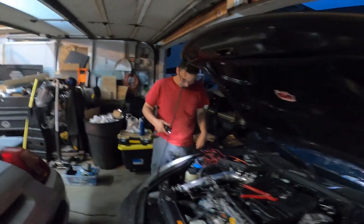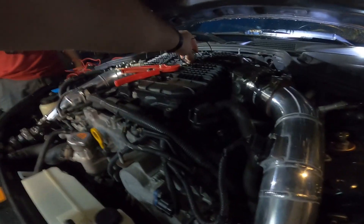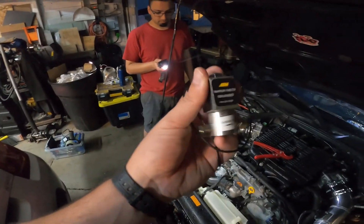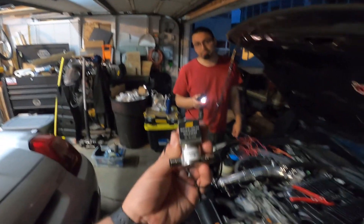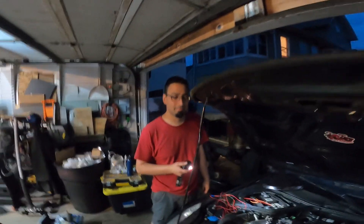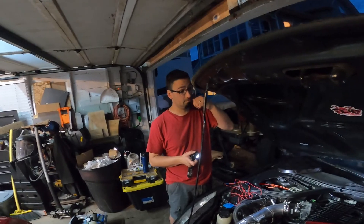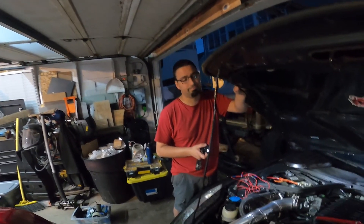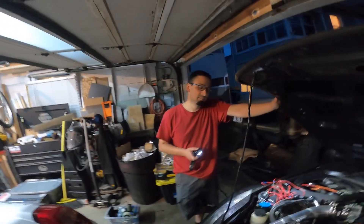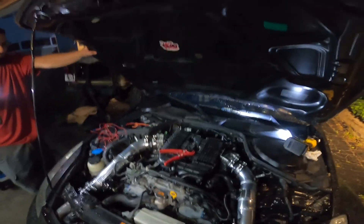I never once claimed to be a mechanic or know anything about cars, but I've got the resources and I know how to ask for help — that's pretty much what it boils down to. If you don't know how to do something, at least get the general idea. I get how this is supposed to work, but anything electrical scares me. If you have people who are really smart and knowledgeable, just ask — worst they can say is no. All right, let's get this thing installed.